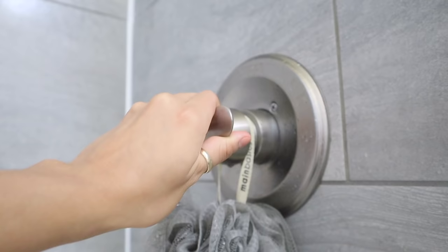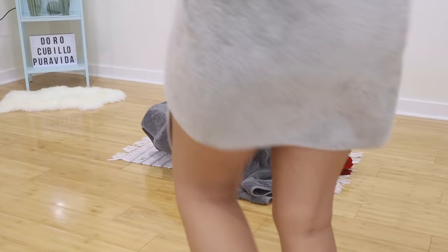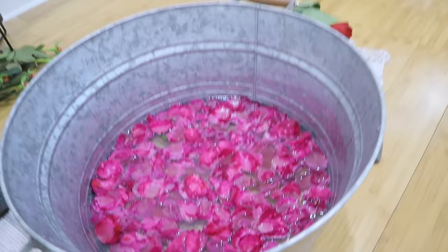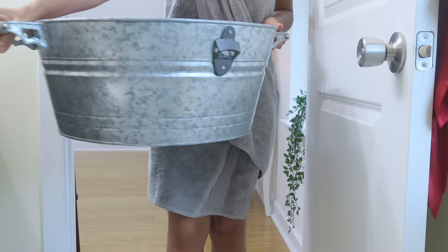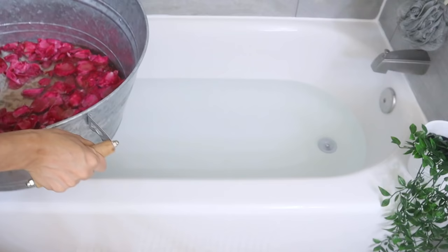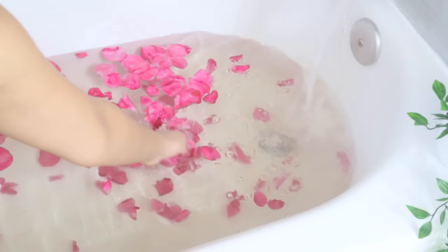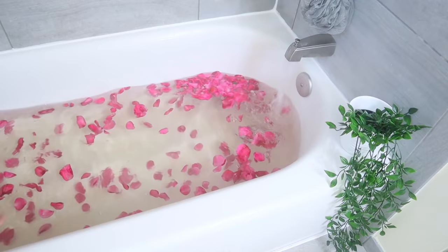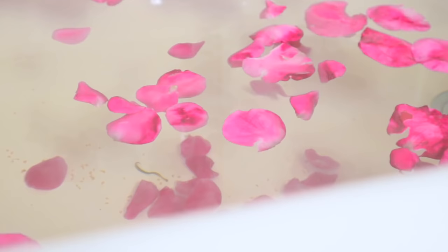Now that our body is clean, we're gonna fill the bath with hot water to recreate a sauna-type room similar to the hammam rooms. I'd recommend you put some towels or clothes on the edges of the door or windows to avoid heat escaping from the bathroom. The heat is starting to rise — I'm literally sweating — so this is the perfect time to bring the infused roses into the bathroom and carefully pour them into the hot water. The whole bathroom smelled amazing and it just looks so pretty.